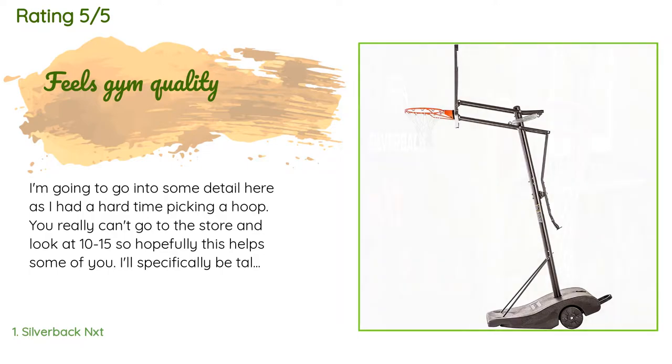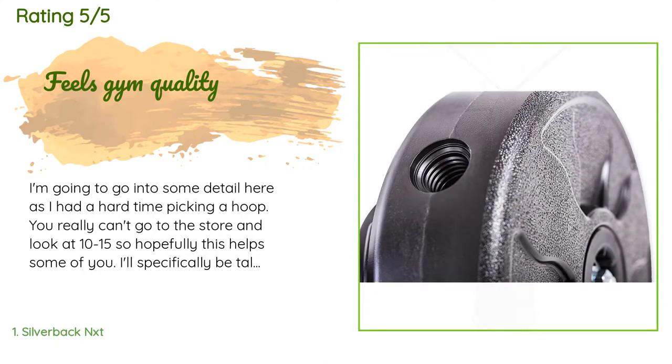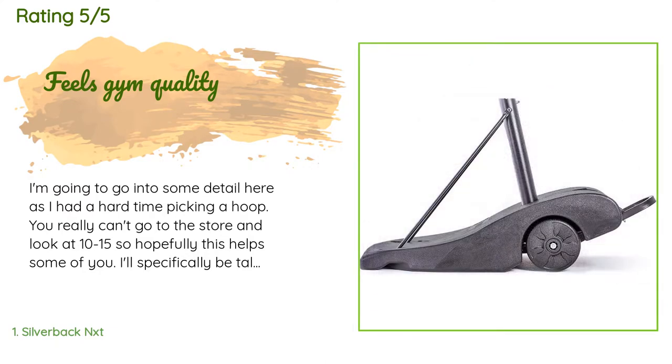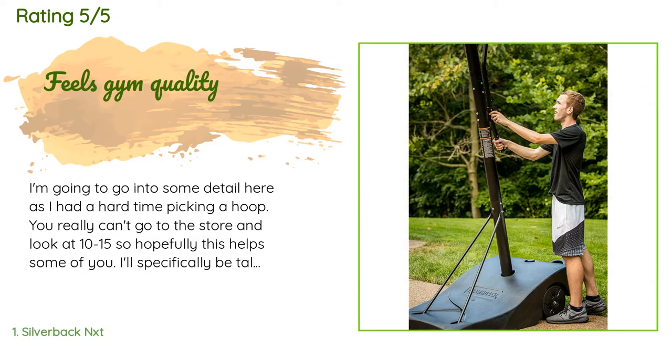I'll specifically be talking about the product itself in the review, and then add in the auxiliary stuff at the end. On sturdiness: one of the important things for me was how much it feels like playing in a gym with a real gym model. Our neighbors have a different brand and it feels like a toy version, as the ball thuds against the backboard.